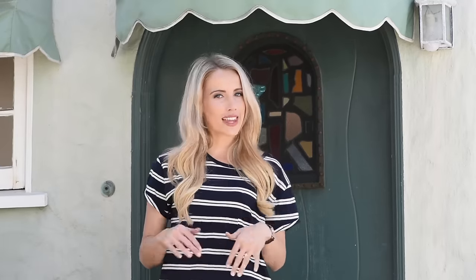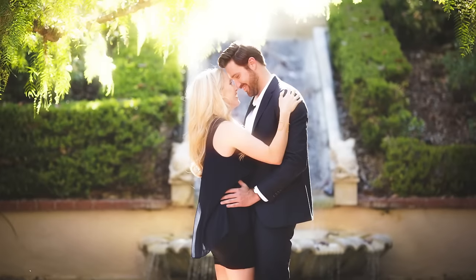All the DIYs and fixer uppers that we're going to do to it. I thought now it'd be fun to take a break from the wedding talk and show you guys our adorable beach cottage.